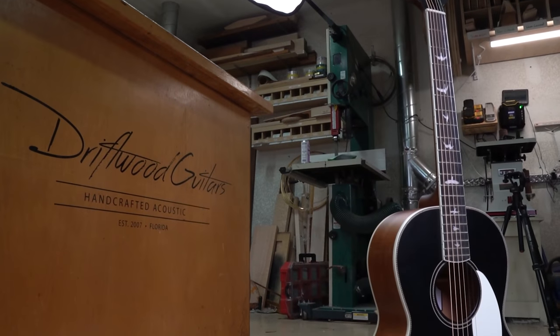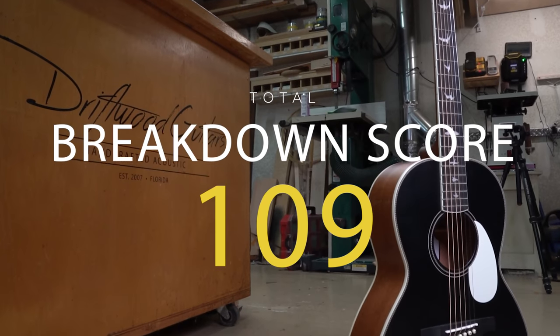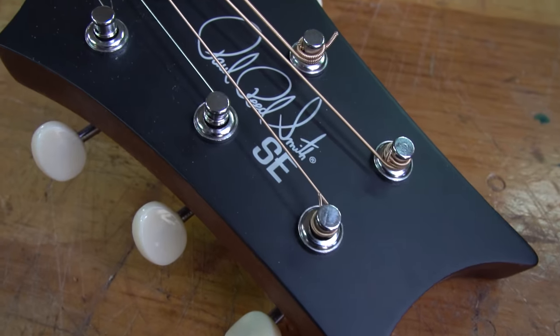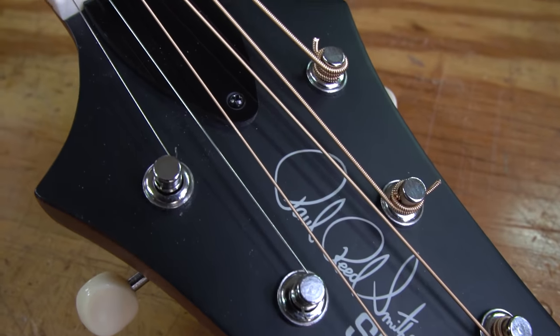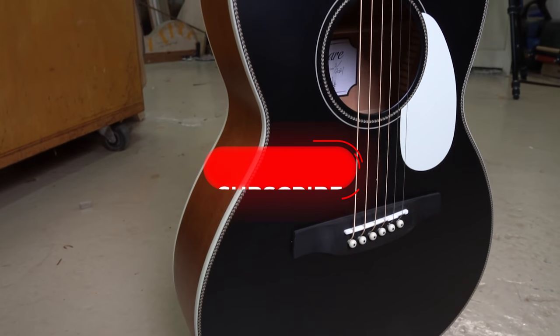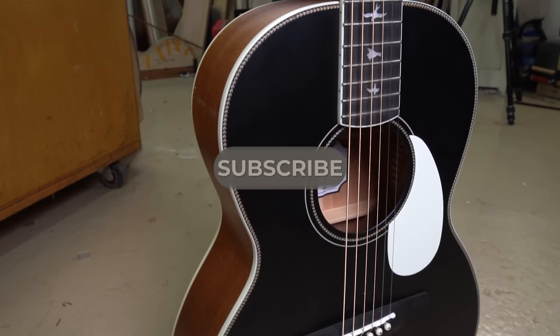Adding it all up, the P20 receives a breakdown score of 109. Not bad for an entry-level guitar, and I think it will stack up very nicely against the competition. This guitar offers great value for the brand and comes in both electric and straight acoustic versions. We think it's a good purchase if you're looking for a small guitar that can go anywhere with you and hold up to just about anything you can throw at it. We hope you enjoyed this video — make sure you like and subscribe, and we'll see you in the next one.